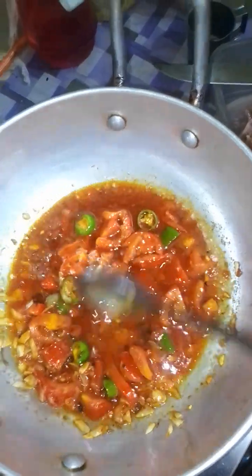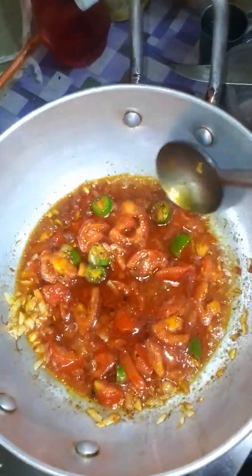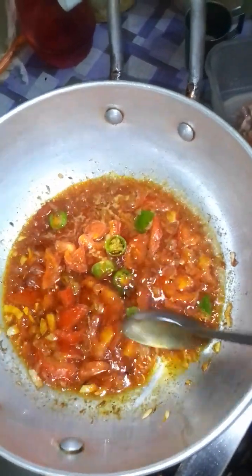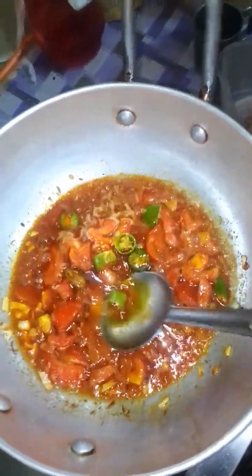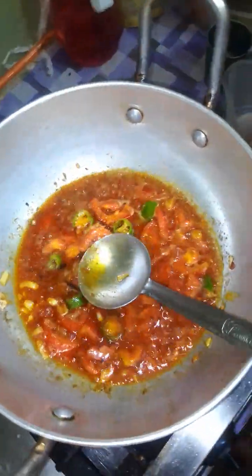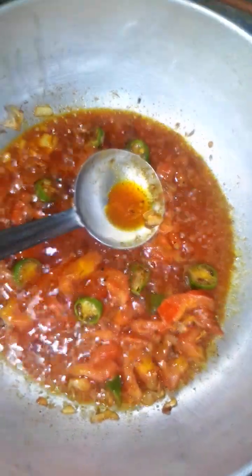So, in order to save this, we put some water and after some time it will be ready. Try to cook it and make sure there is nothing that is not cooked properly, as the taste will be affected if it is not cooked properly. Try to cook it well.